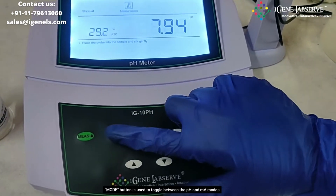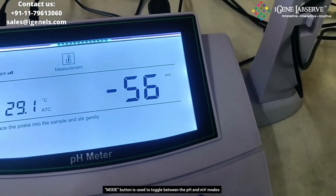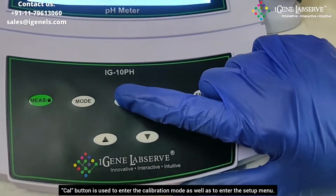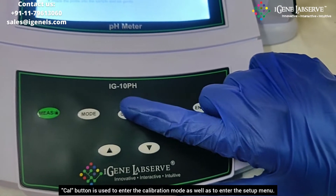The mode button is used to switch between the pH mode and the mV mode. The third button, which is the cal button, is used to enter the setup menu as well as enter the calibration.